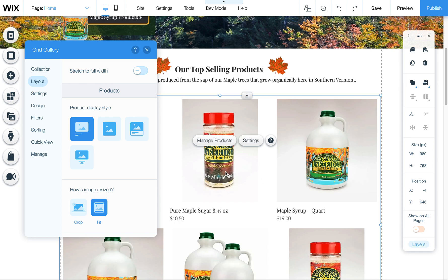I wanted to quickly show you in Wix — the Wix store's shopping cart — how to deal with your product images and how to display them.